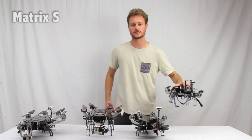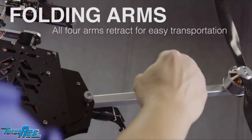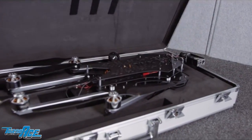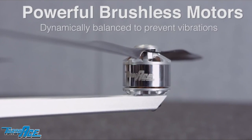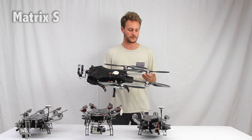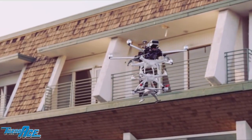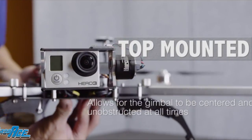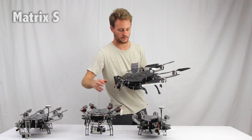This is the original Matrix that we designed. It's a carbon fiber frame construction. You can see the arms fold in and out like all the other Matrix models to fit inside the case. This one has the silver Turbo Ace motors — they're 35 by 15 at 400 KV. It's a six cell battery setup. It's a very, very powerful setup and it is also very efficient. Right here you can see we have a GoPro gimbal on here. This is the two axis gimbal. We also offer the three axis gimbal on the Matrix S, like you see here on my Matrix I.